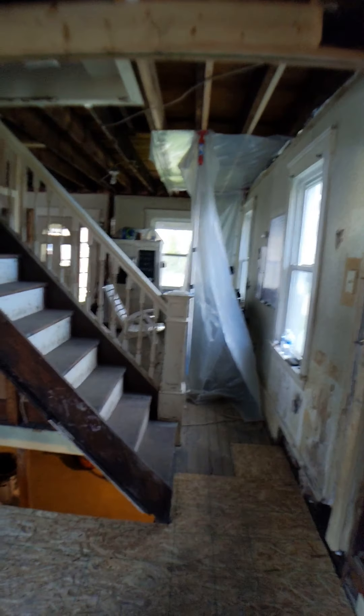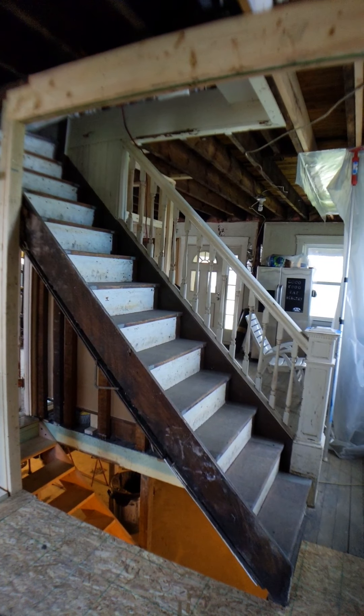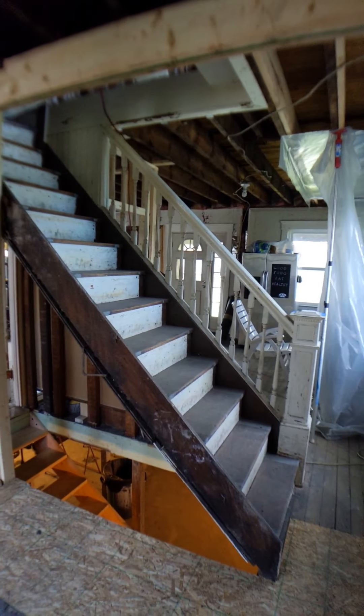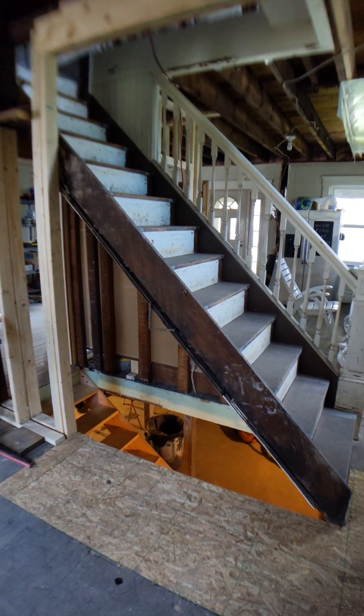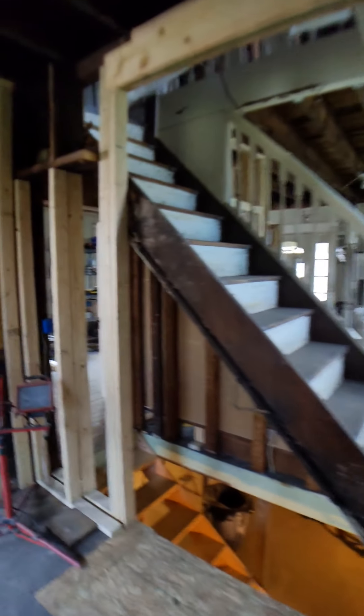I'm considering leaving this wall out entirely. All the plumbing — the stack, the sewage, the copper pipes — was coming down through it. I'm thinking about running the kitchen counter to right here, which eliminates one cabinet, and putting a new railing here. It would make the whole first floor completely open concept — just one kind of giant room — which I think is pretty cool.